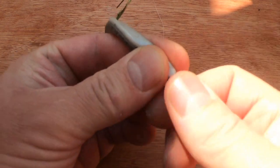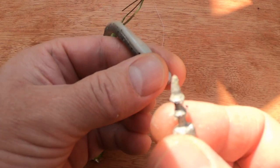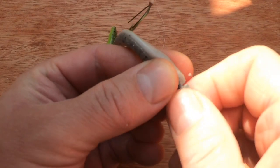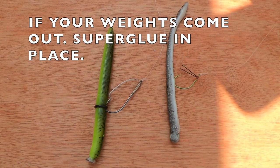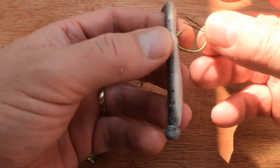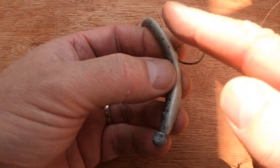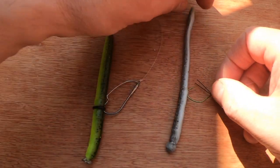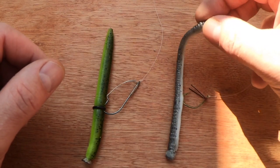You can buy nail weights and they're basically weights which you push in and screw into the head of your bait. I've just hooked it through a portion of the worm — make sure you hook upwards so the point of your hook is facing upwards. Trick worms are excellent for this because they usually have a floating bulbous tail.